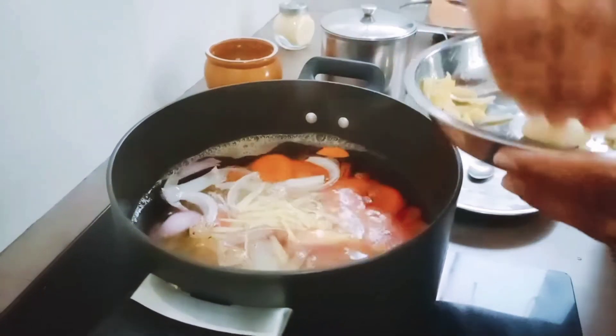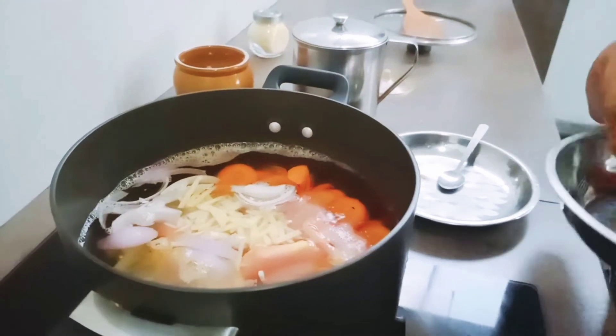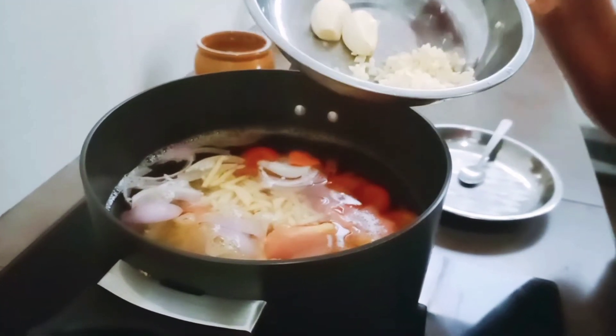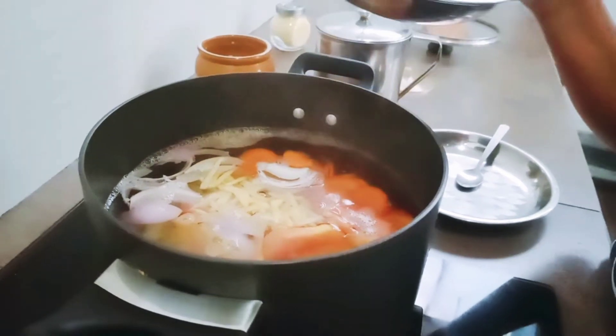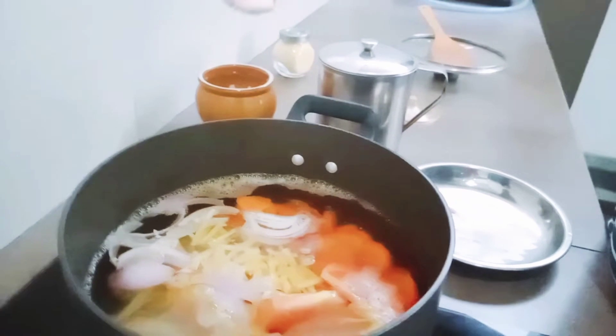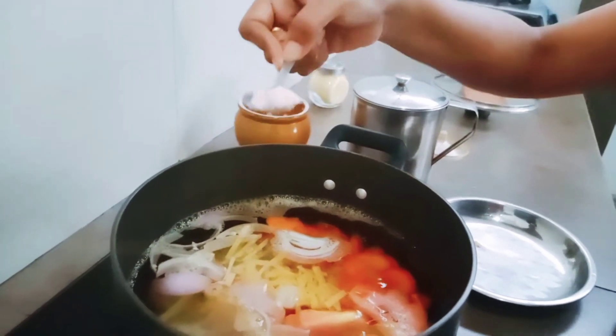Let's put in the onion and ginger. The garlic, we will fry a little bit brown and then put it inside. So you put salt, how much you want — but you cannot put more salt because there are already salted vegetables there.